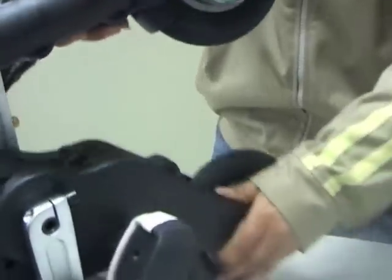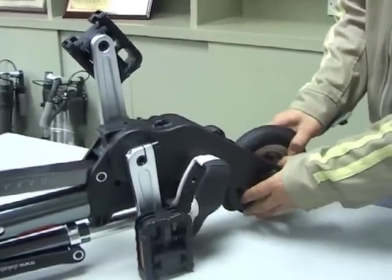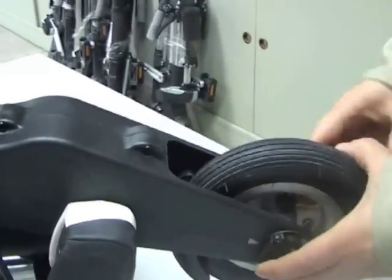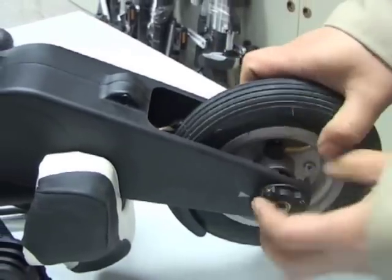When this bolt has been removed, slightly spread the rear crankcase so that the drive axle can be withdrawn from between the two plastic outer forks.